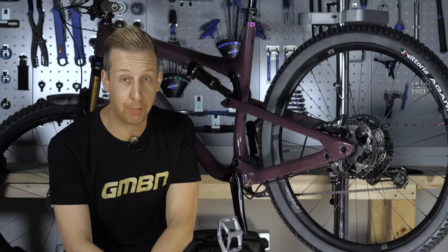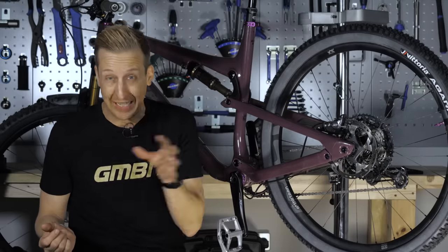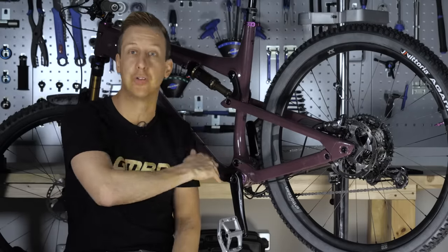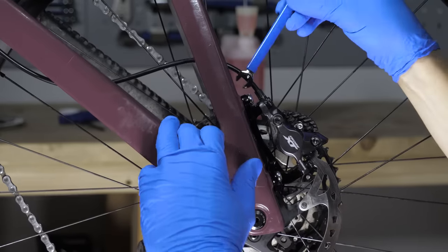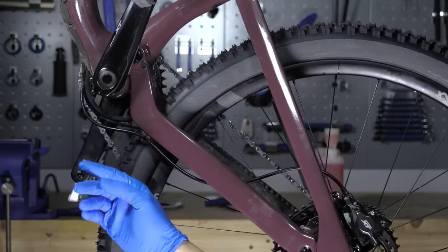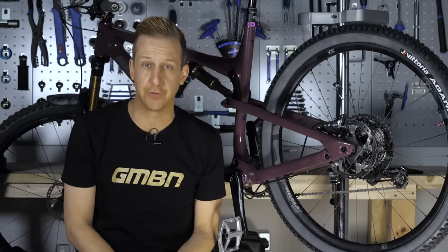A poor brake bleed is probably the number one problem that most people have with their brakes. Bleeding brakes is a fairly systematic process — you've got to push fluid into the system and get the air out. In particular with your rear brake on a mountain bike, there are loads of acute angles that the hose moves through to accommodate frame design, and you're going to get trapped air in there. When you're bleeding your brakes, take a bit more time than you think you need to, tap along the hose all the way, and help that air find its way out. Make sure the caliper is the lowest point on the bike and your brake lever is the highest point to really help that air migrate out of the system.